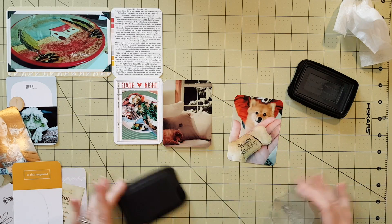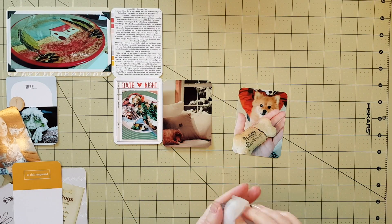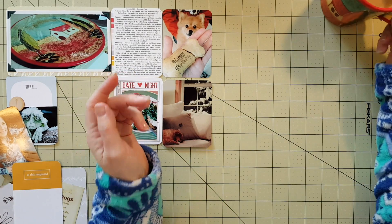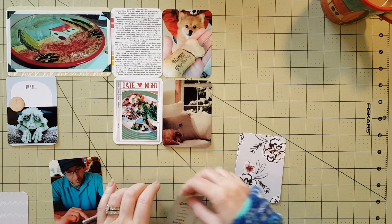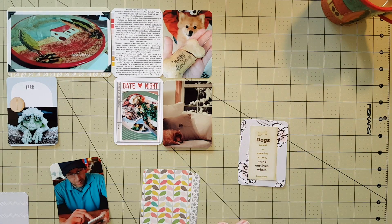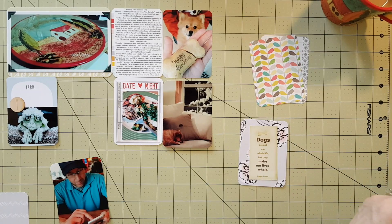We've been finally getting some snow. It looks like it should have been like that back at Christmas, and we've probably got another four or five inches — maybe six inches on the ground. It is winter now. Here is that saying: 'Dogs are not our whole life, but they make our lives whole.'